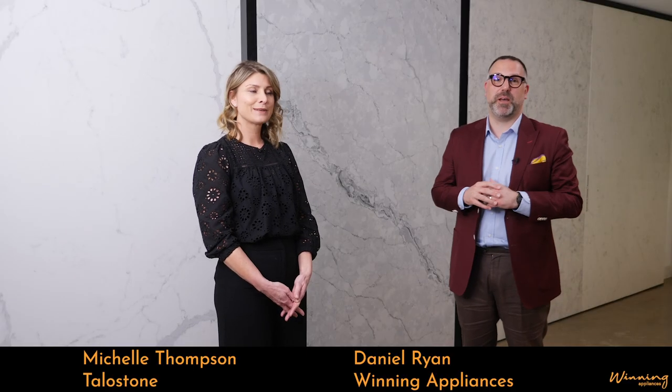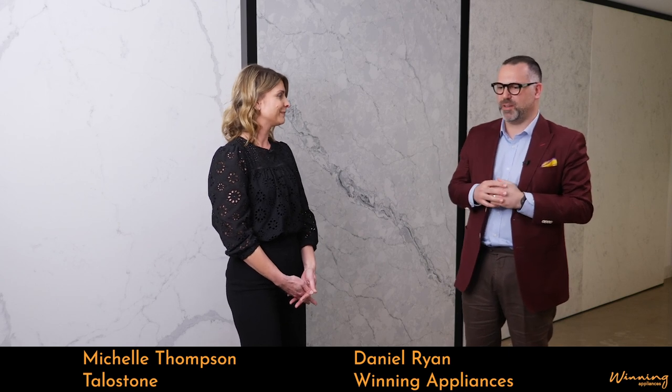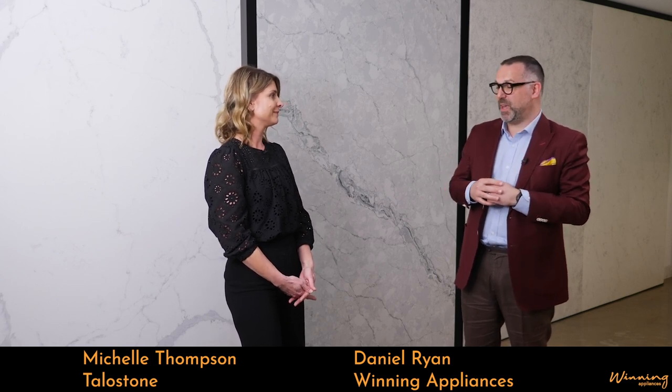Hey everybody, tonight we're joined by Michelle from Telestone. Hi Michelle, how are you doing? Thanks for coming. Thanks for having us, seeing your beautiful showroom. Tonight we're going to talk a little bit about Telestone and what you do.